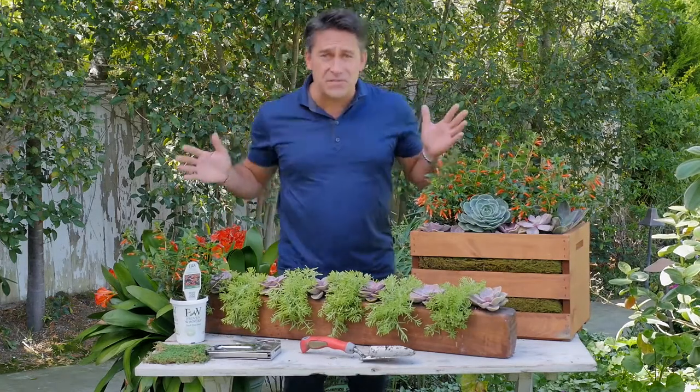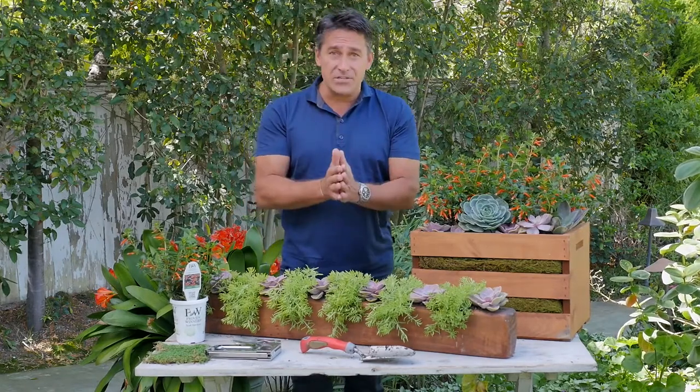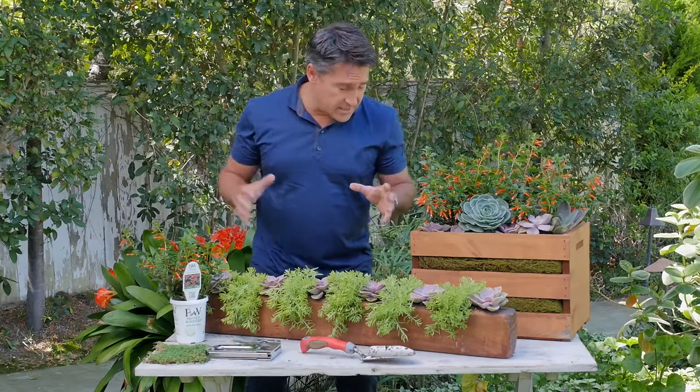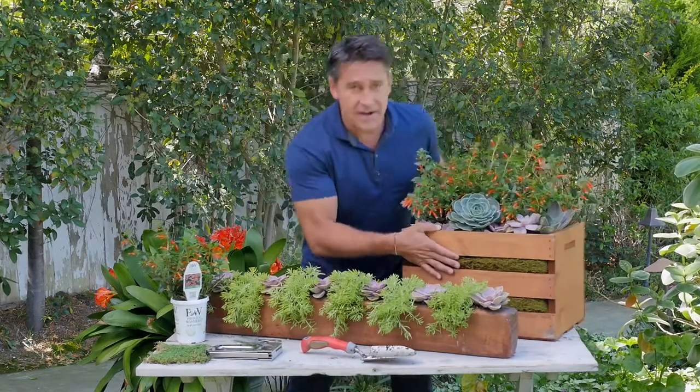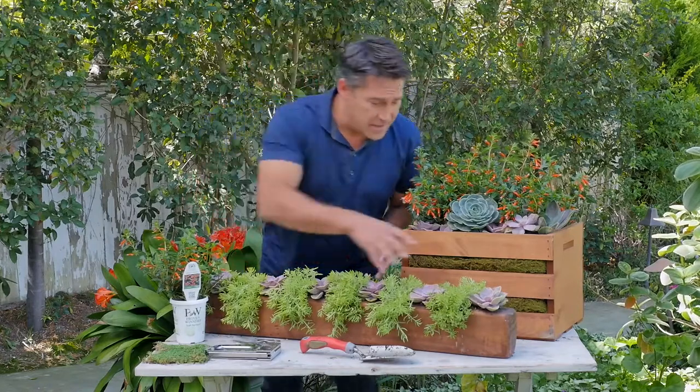Hi, Jamie Dura here in beautiful Southern California in San Diego, and I'm here to give you some bite-sized dreams that you will not be able to get enough of. Today it's all about upcycling, and I've got a crusty old wooden crate here that I've upcycled into a beautiful planter.